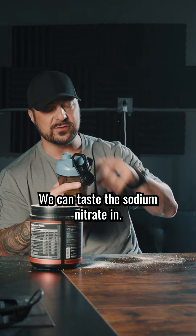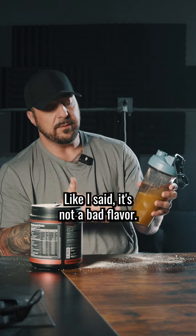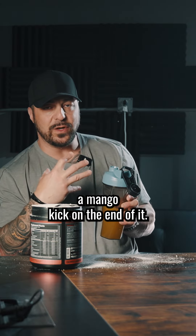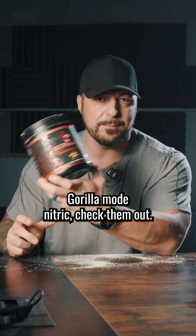It's got a good flavor. You can taste the sodium nitrate in it. It does have that chalky texture because of the glycerol. It's not a bad flavor — it feels like it's got a mango kick on the end of it. Not bad. So if you want a stim-free juggernaut in your arsenal, Gorilla Mode Nitric — go check them out.